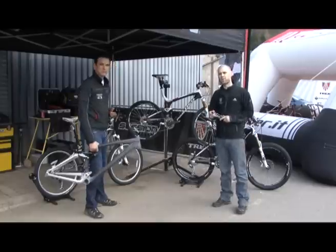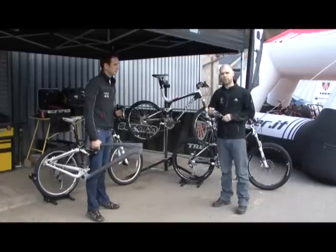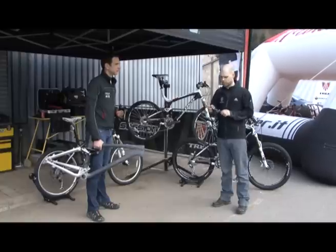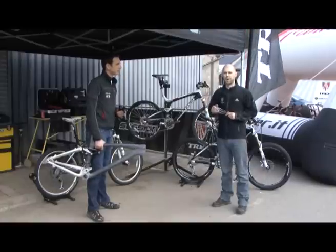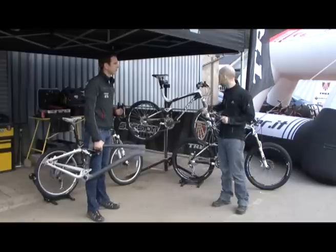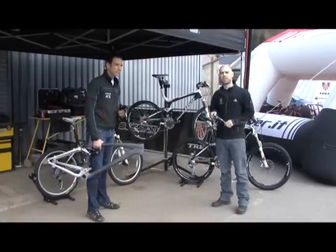We now have the new Scratch, which is the freeride bike. This is a coil shock bike or air, depending on what model you go for. That has all the same technology in there as well, with some extra burlier technology going on. We also have the Session, which is a bike we all know — a very popular downhill bike now, winning a lot of races, needs no introduction really. But all the same technology of that Top Fuel goes all the way through to the Session, and that's a pretty unique thing in the industry.